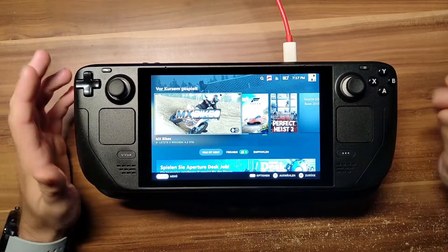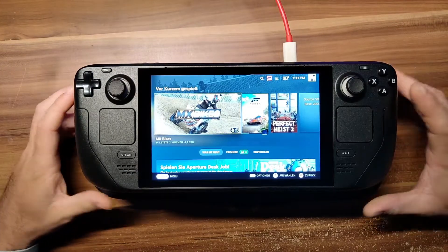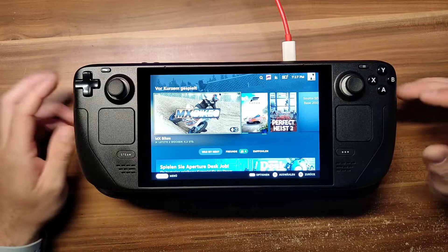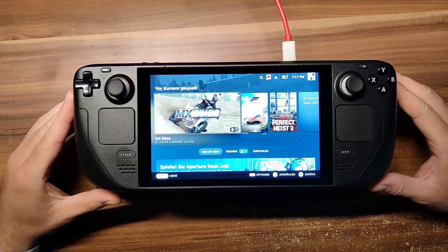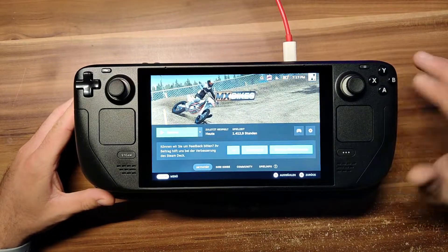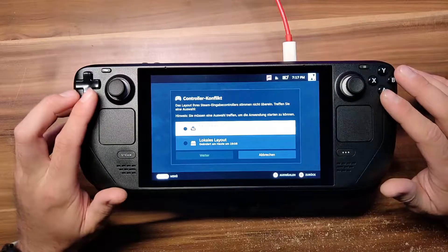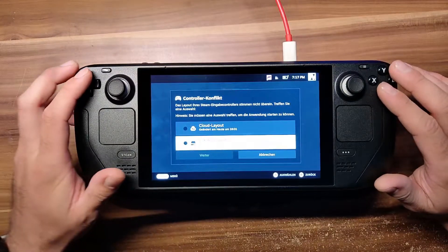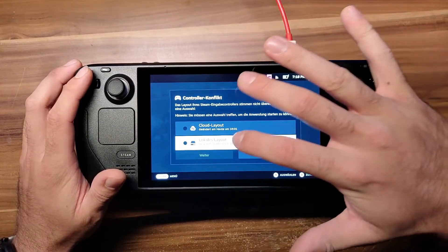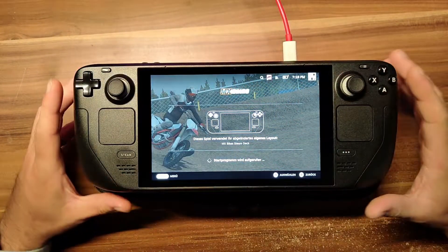Steam will probably give you a message saying this game is not fully compatible with the Steam Deck, but you don't have to worry about it. There's a little trick I'm going to show you in a minute. We're going to launch MXBikes, press play, and play MXBikes.